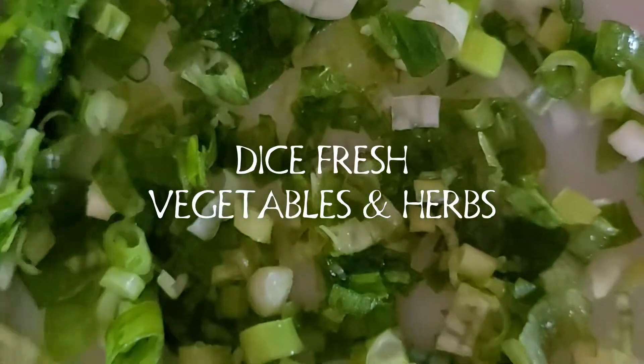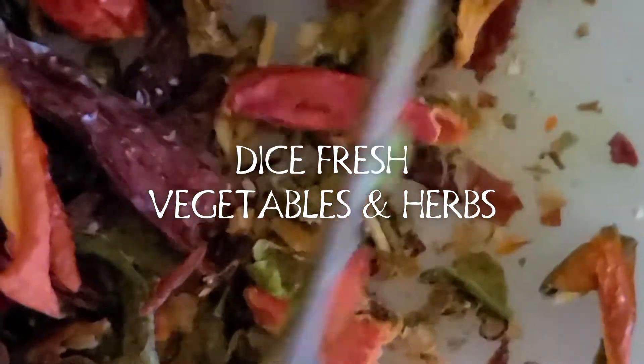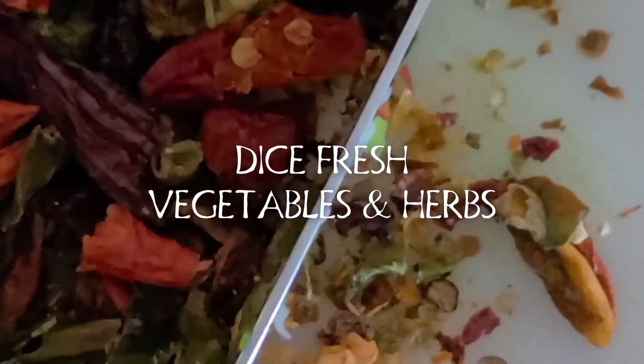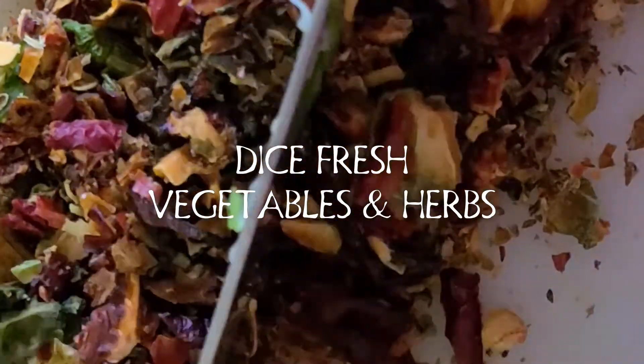Just add soy sauce, cornstarch, garlic, minced ginger, brown sugar (I use the Swerve brand), Thai chilies, chili powder, tomato sauce, finely chopped cilantro, turmeric — 2 teaspoons — finely chopped spring onions. Use the white and the green parts of the onion.